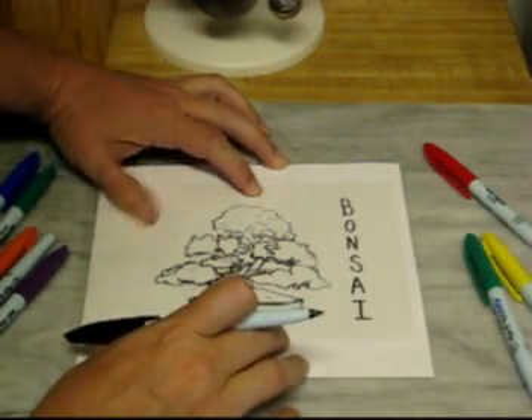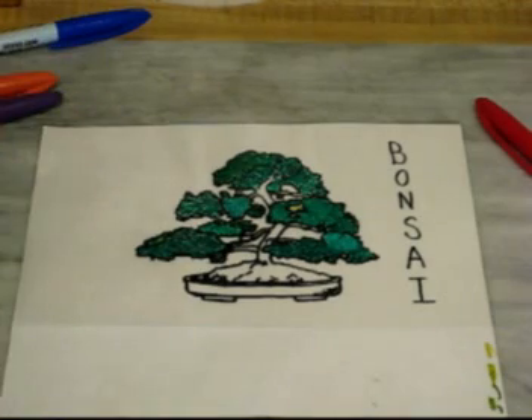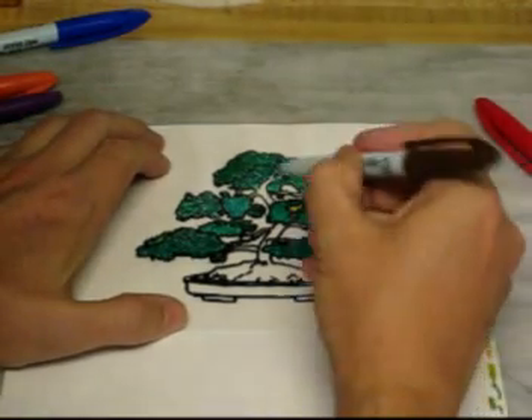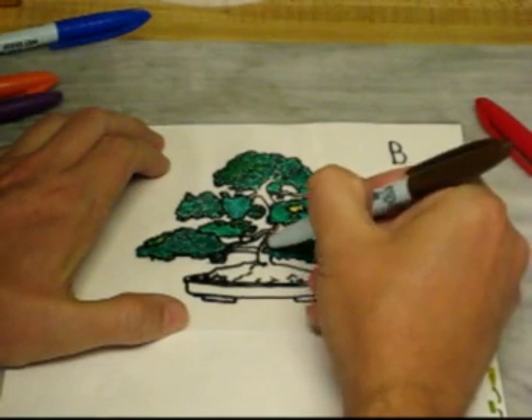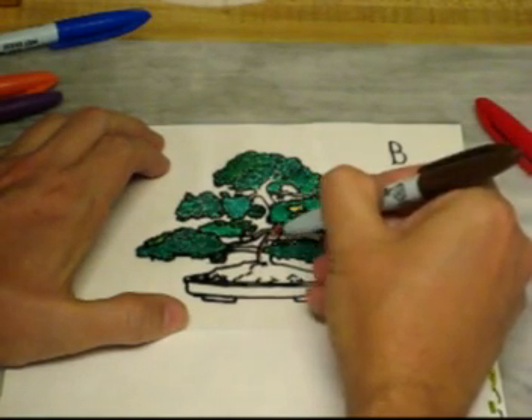I'll go ahead and fill in the rest. I'm still working on the colors, but that's one of the nice things about this process. With hectographic printing, you can print all colors at the same time. So I'm just adding some finishing touches here.